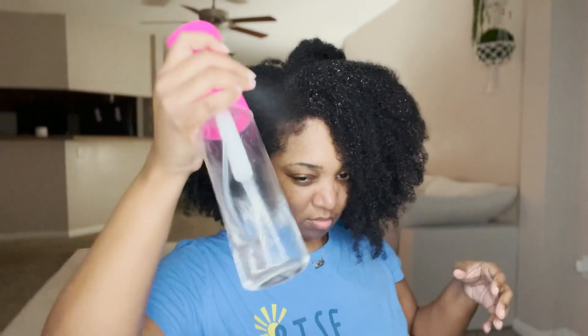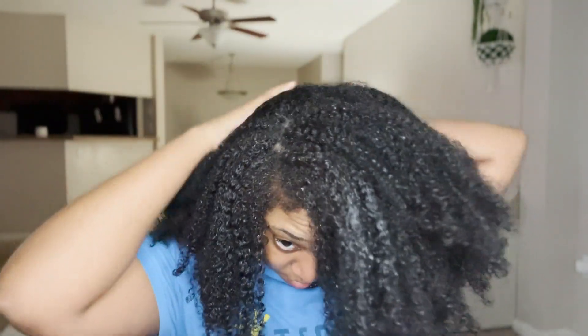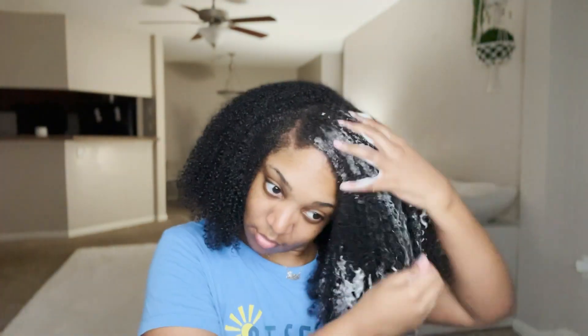What's up y'all, it's your girl Kai. I'm back with another video — thank you so much for tuning in. If you are new here, my name is Kai and you are tuning into my YouTube channel, It Must Be Kai. Definitely go ahead and hit that like, comment, and subscribe button before we get right into this video.